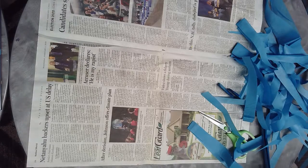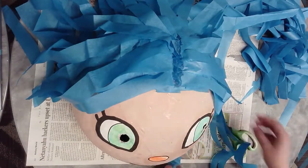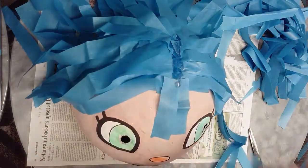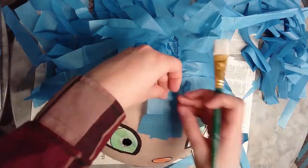Once you've got all your hair applied, you can style it however you want — add some little bangs in the front, for example. I wound up taking the bangs off after I was finished because I didn't like the way they looked, but feel free to experiment with whatever hairstyle fits your character best.